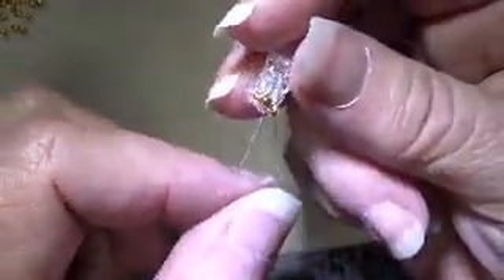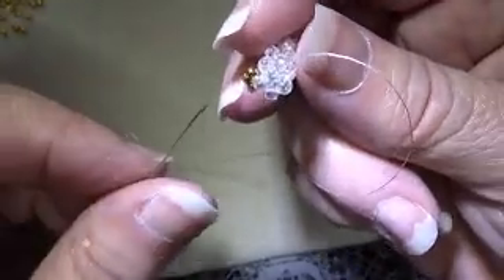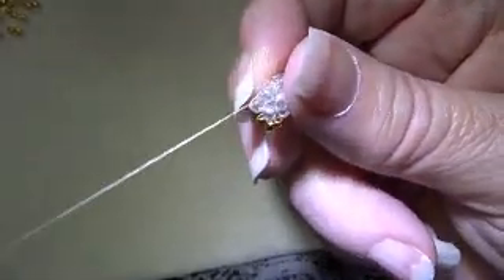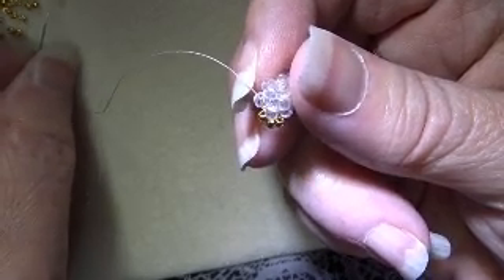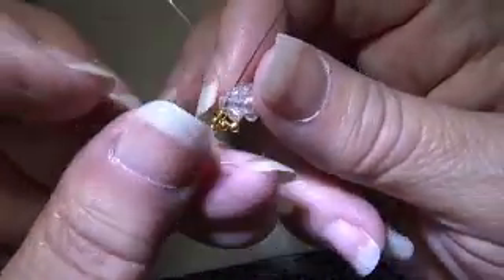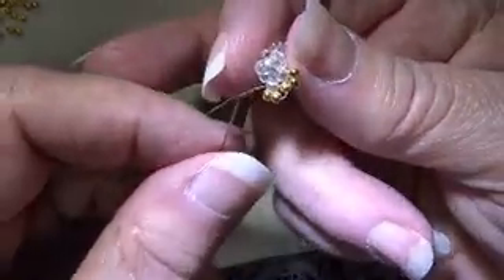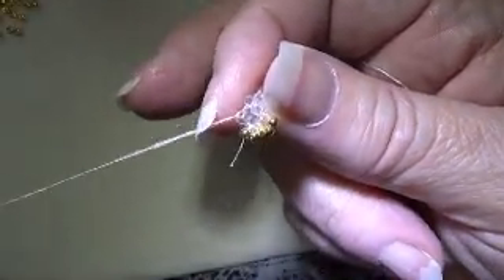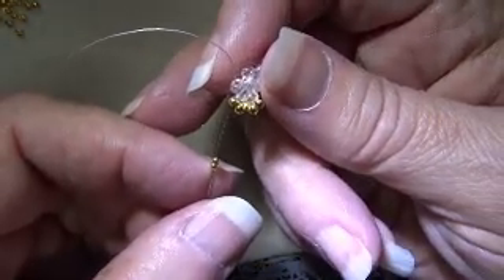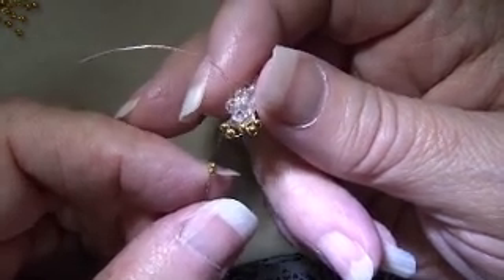I'm going to do this first row to help you see what it'll look like. Okay, so there is the first side. Now I'm going to go through the next bead — the second bead this round — and I'm now going to add on two beads, go through the last bead that we just put on, and back through the second bead in this round. Now I'm going to go through the third bead in this round, put on two number 11 beads, go through the last bead we just put on and through the third bead in this round.